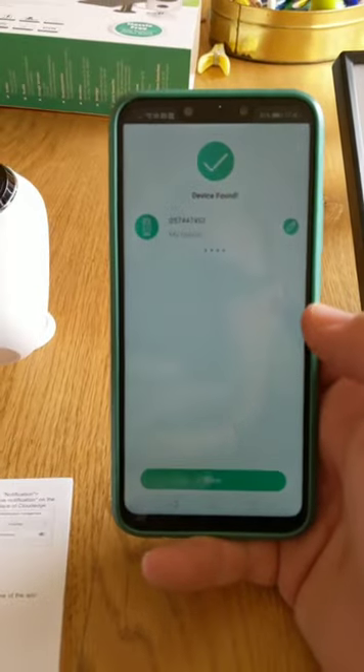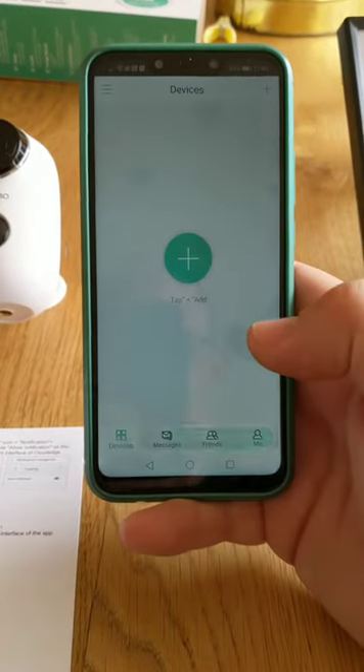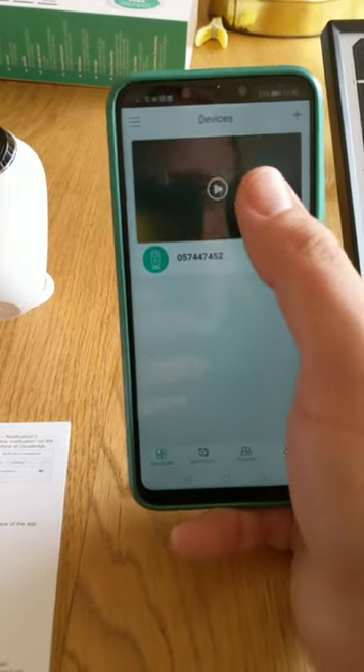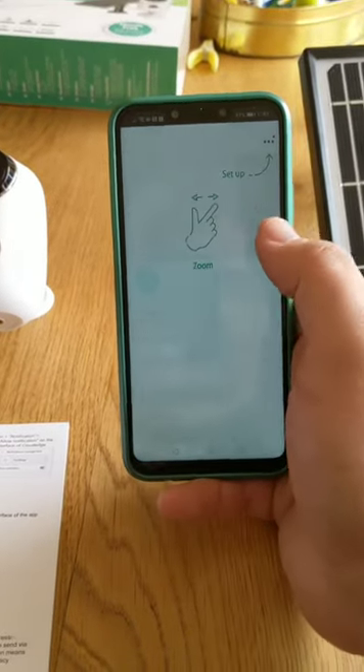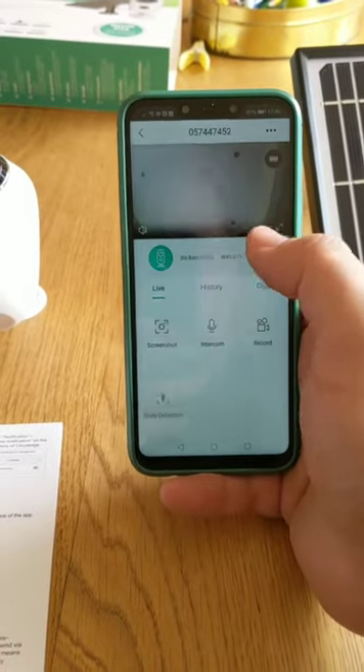It connects to the camera very quickly — 100% — and there is my device. I'll press done, and there's the camera all set up. Pressing on it gives me a few instructions on how to zoom and navigate the interface.